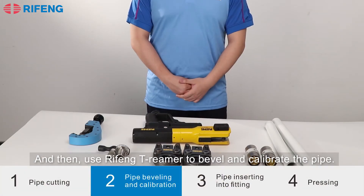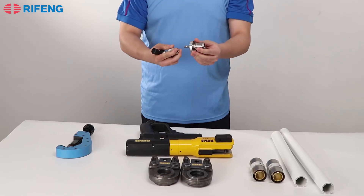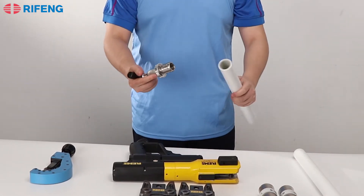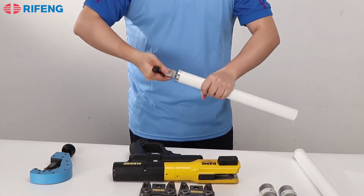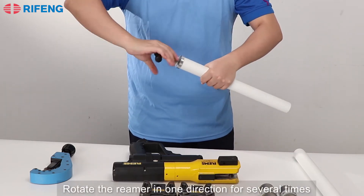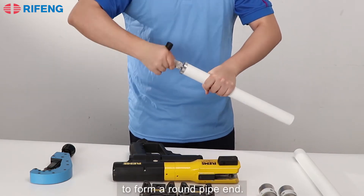Then use the RedFone TV rimmer to bevel and calibrate the pipe. Insert the rimmer completely inside the pipe, and rotate the rimmer in one direction several times to form a round pipe end.